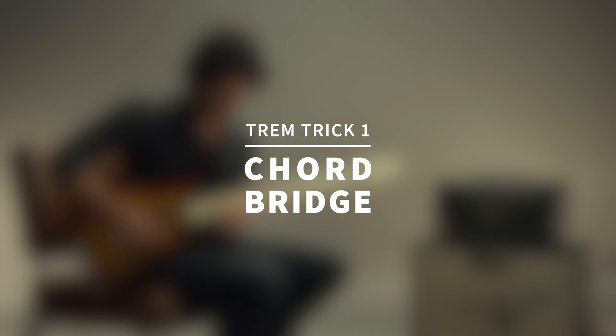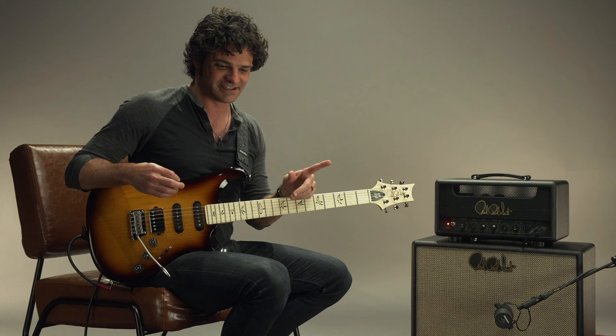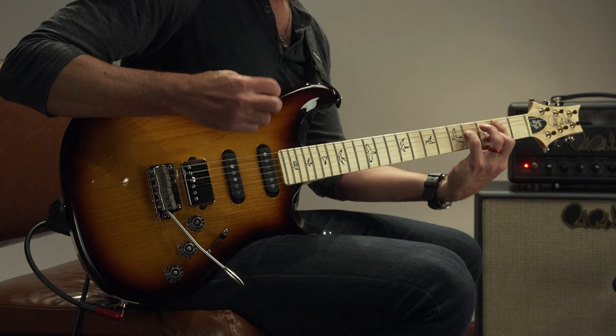The jury's out on what you're going to call these things — leave a note in the comments. First one I'm going to start with is what I call the chord bridge, and I actually got this from a guitar player named Phil Kege.